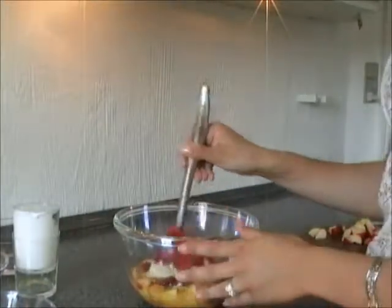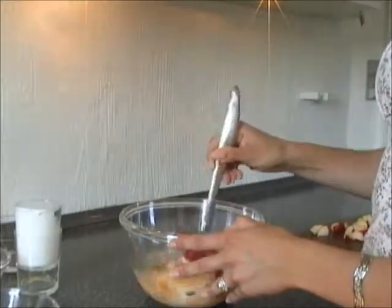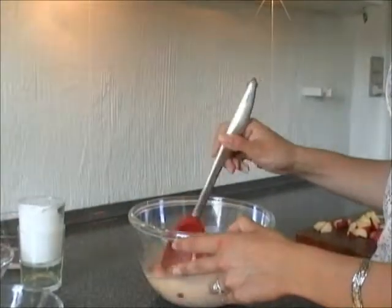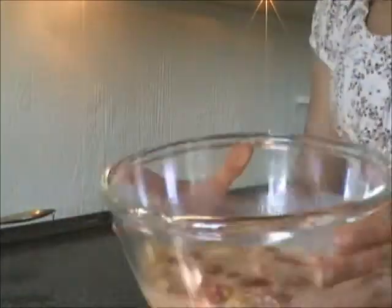Now it is time for you to grab a big spoon and start mixing it together. When you are finished with this step, you should have something looking like this.